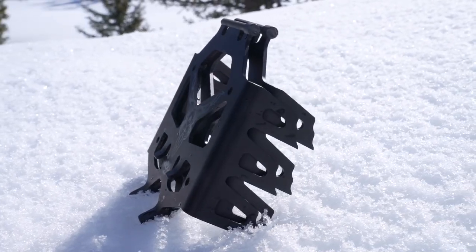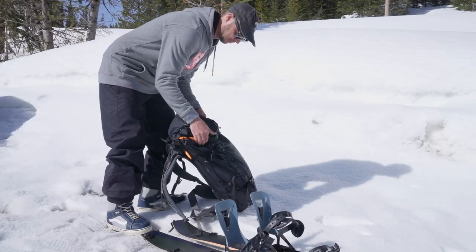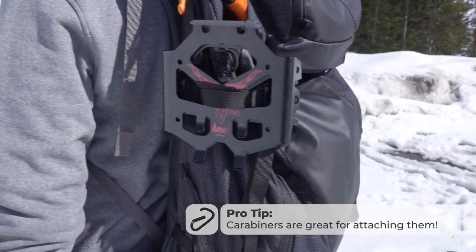The nesting design makes them extremely packable. They're an easy addition to stuffing your pack at the trailhead, or you can attach them to the outside of your pack for easy access.